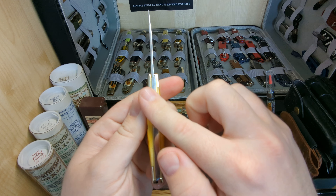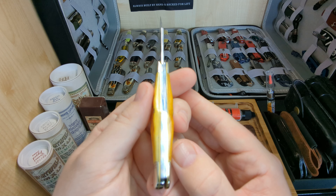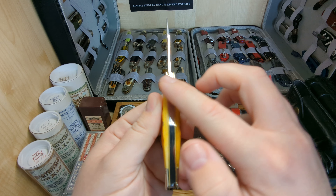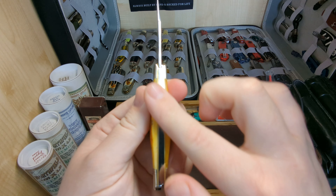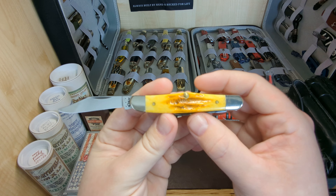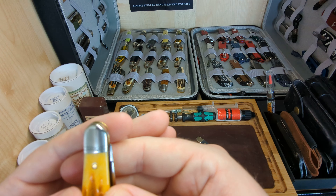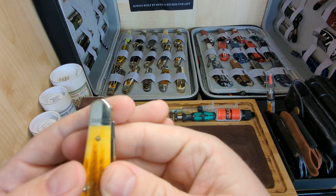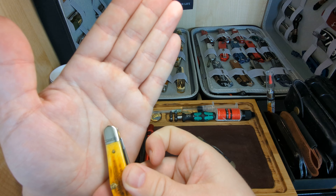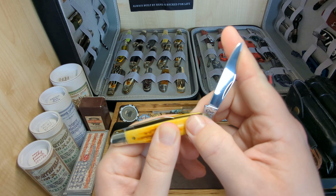The fit and finish on the back of this one — I cannot find a single thing wrong with it. Everything matches up, everything lines up, everything's flush and smooth, came with a lovely polish when I got it. There's no shield on this one; what we do have is a bolster stamp — trying to get a better view of that for you guys, it's the Case XX. There we go, you can just see it right there. And here we have the clip point.